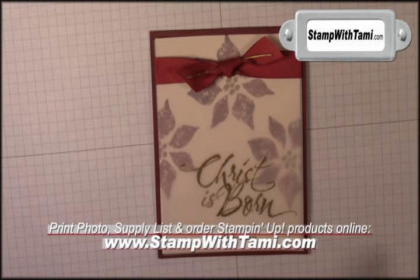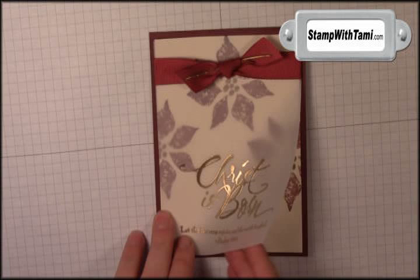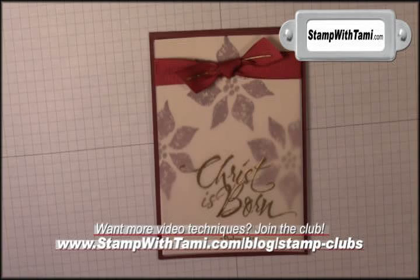Hi there stampers! Thanks for joining me today. We are going to be making this beautiful, elegant Christmas card using vellum cardstock and a little bit of embossing, and you will just be absolutely wowed by this technique. Let's get started.